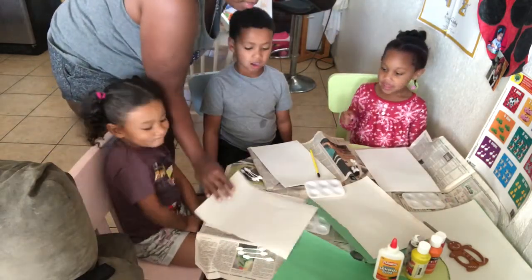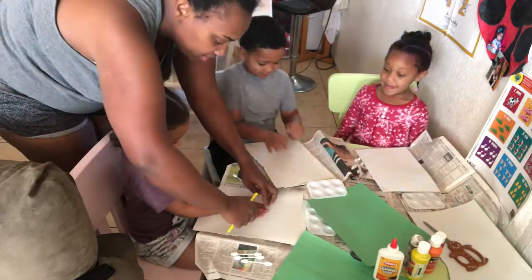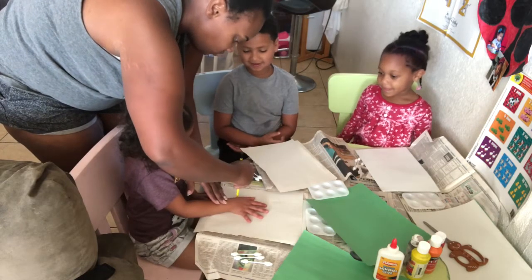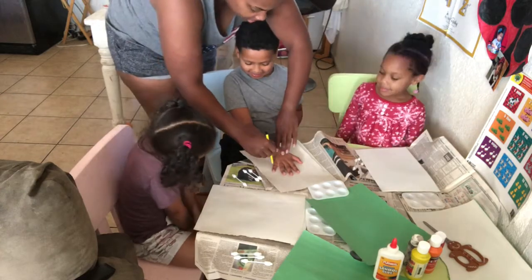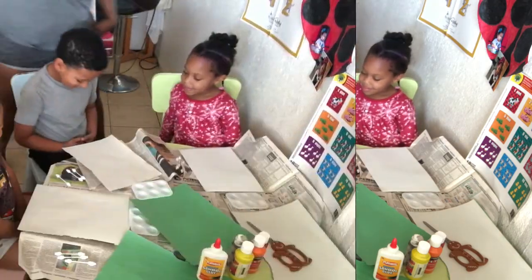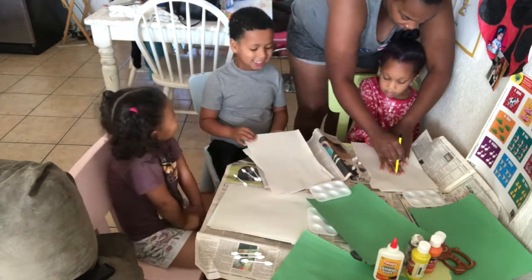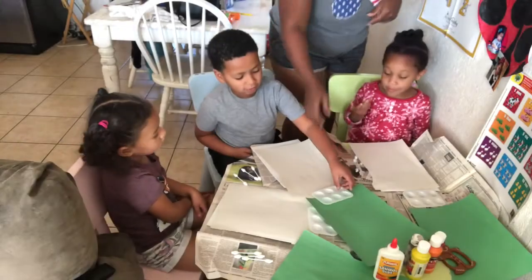So the first thing we're going to be doing is you're going to get your white paper and I'm going to trace your hand. We'll do Amaya first. Next is Omar.